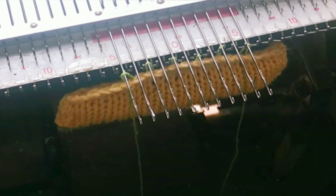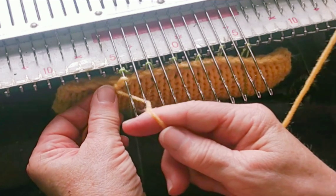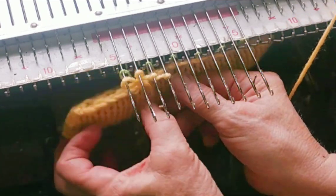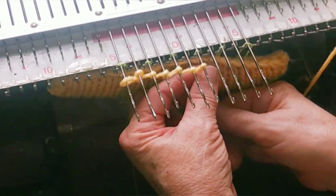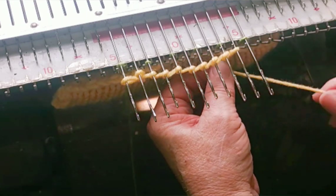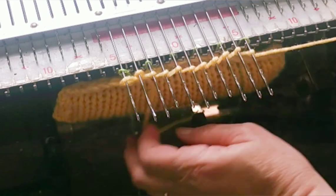So now to cast on. You could have used the carriage to knit in that ravel cord — that would have been just fine, I just chose not to. Usually when I'm doing machine garter stitch I turn every row, but not the very first time. I knit two rows and then I begin the turning.